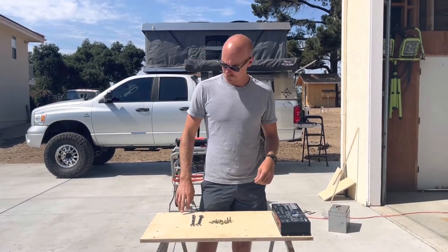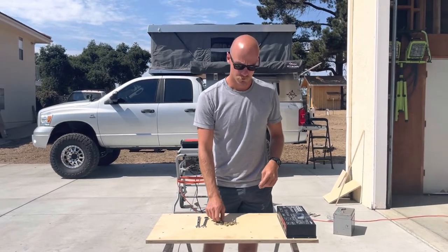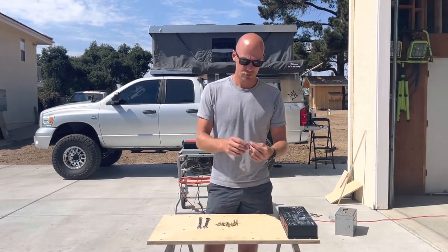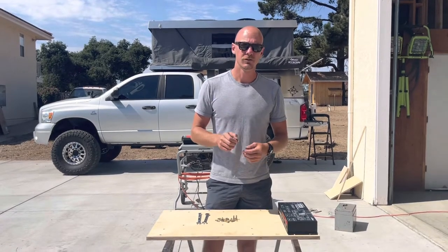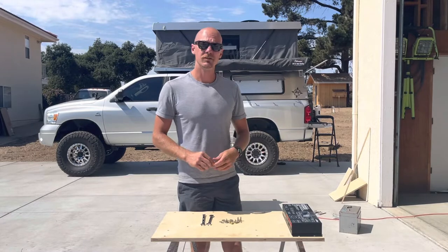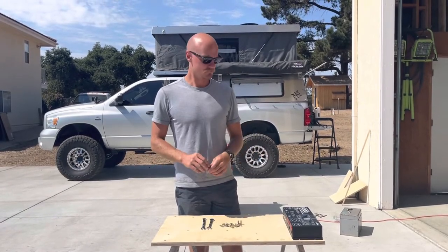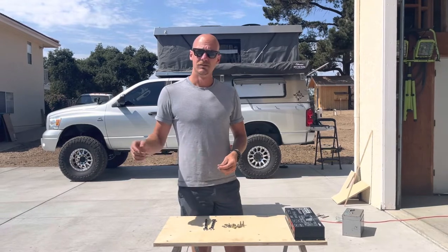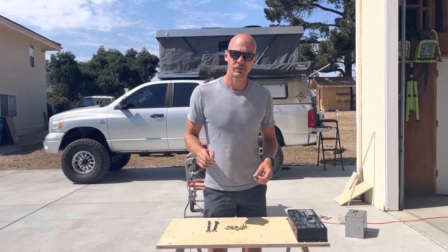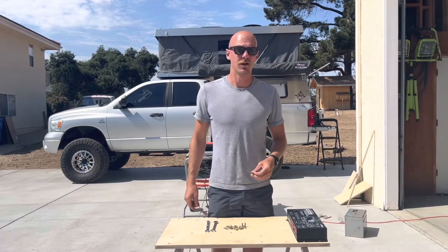We drilled out all the holes to 5/16ths so that we can use quarter-inch T-nuts. We're using quarter by 20 by three-quarter grade 8 hardware to secure our electronics down. We're going to get it all mocked up and installed in the truck so that way we know everything has clearance. And then after that, maybe we'll have my friend Ian help us with the wiring. He says it's easy, but I don't believe it.